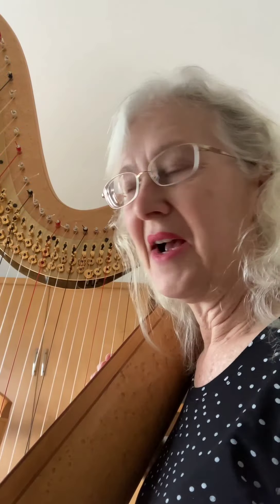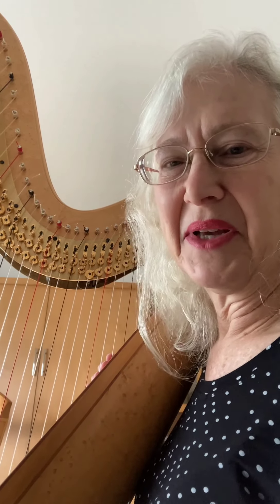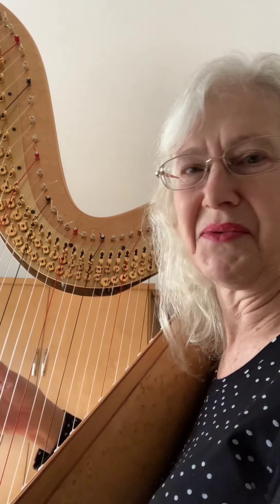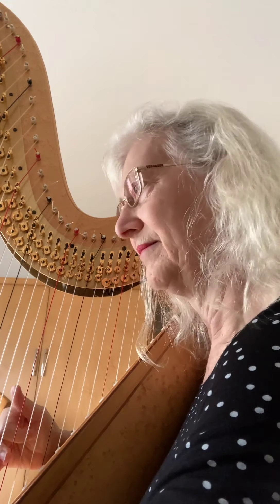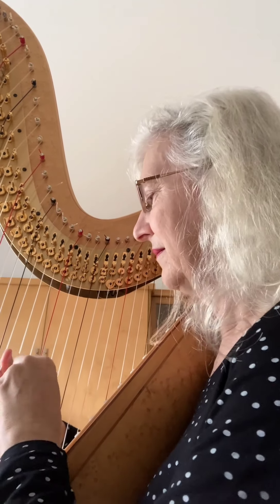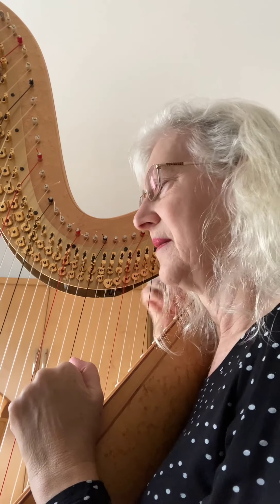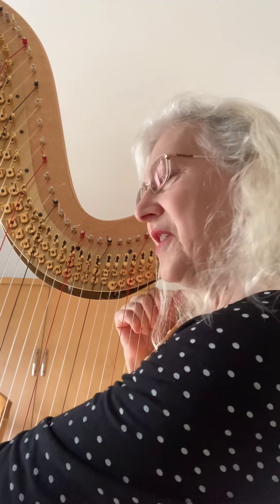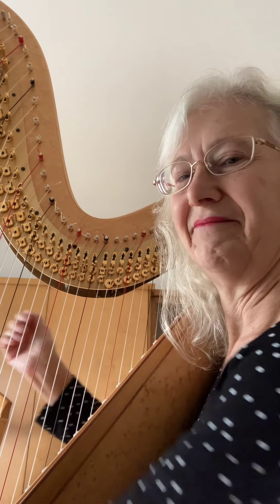Now I'm going to demonstrate how the pedals work in action. This is a little excerpt from a piece by Salzero called Chanson dans la nuit. I will call it when I'm changing the pedals and you can notice how the chord will change, even though I'm just stroking the strings. And changing again. I did forget to call one of the changes, but you get the idea.